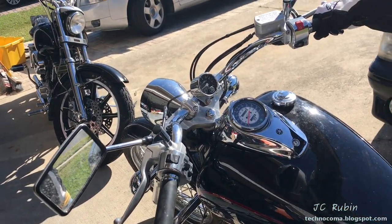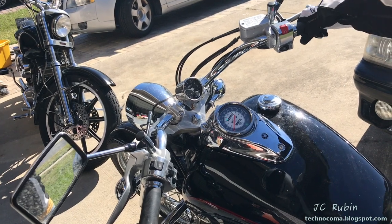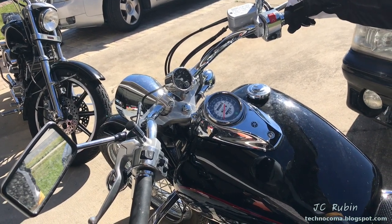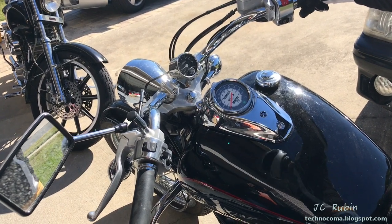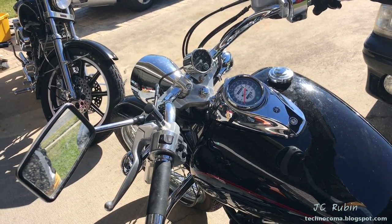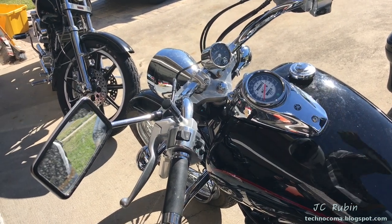Well, listen to that bike. Happy wife, happy life.